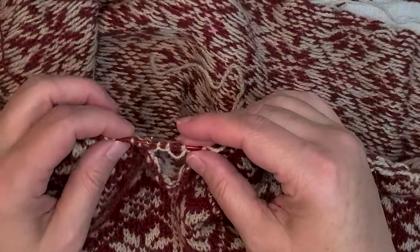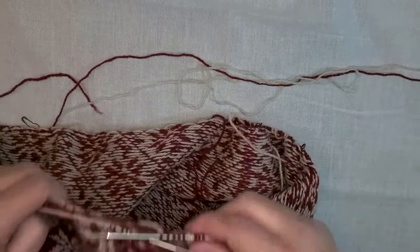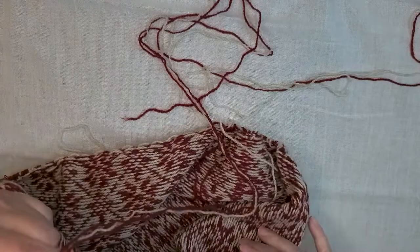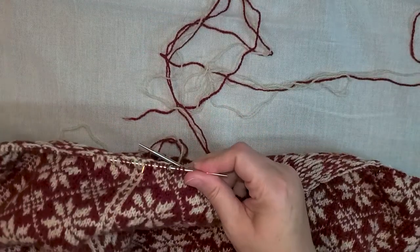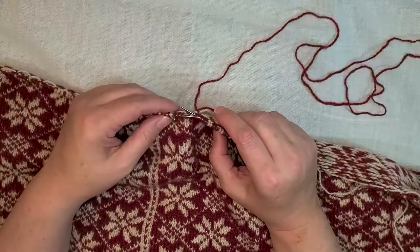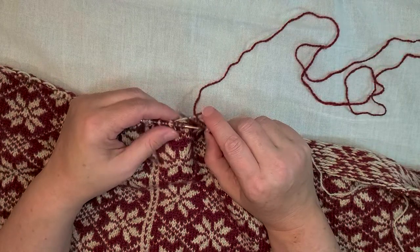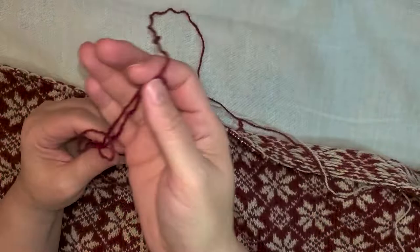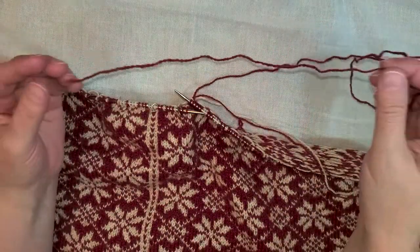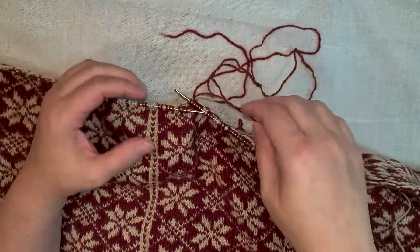So how do I bind off and then cast on? The instructions state to join an 18-inch piece of main color yarn, which I have here, so let me demonstrate.